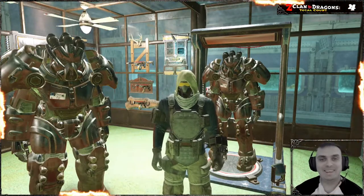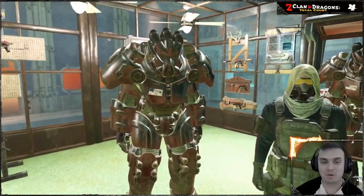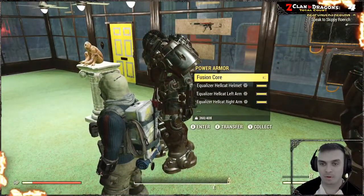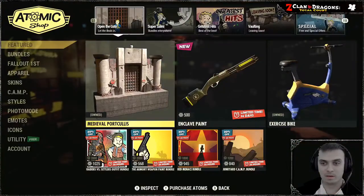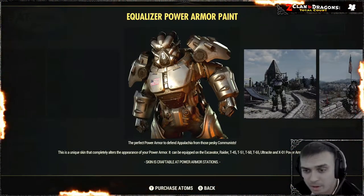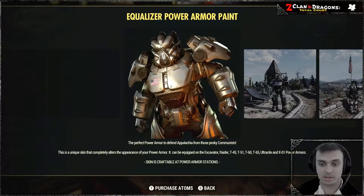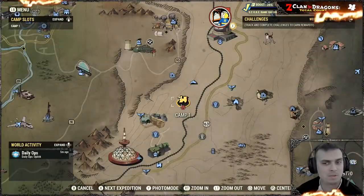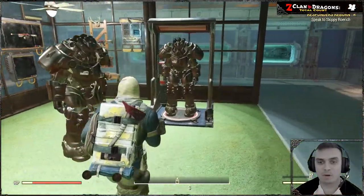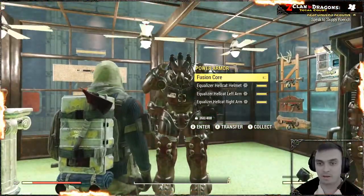Let's begin the review. A very interesting thing — you can actually apply the Equalizer Power Armor Paint on the Hellcat power armor, even though the product description says you can't. It says Excavator, Raider, T-45, T-51, T-60, T-65, Ultrasight, and X01 — it does not say Hellcat. Maybe I'm misunderstanding something. I don't have all power armors available, just quite a few of them, so I decided to give it a try anyway, and it worked.